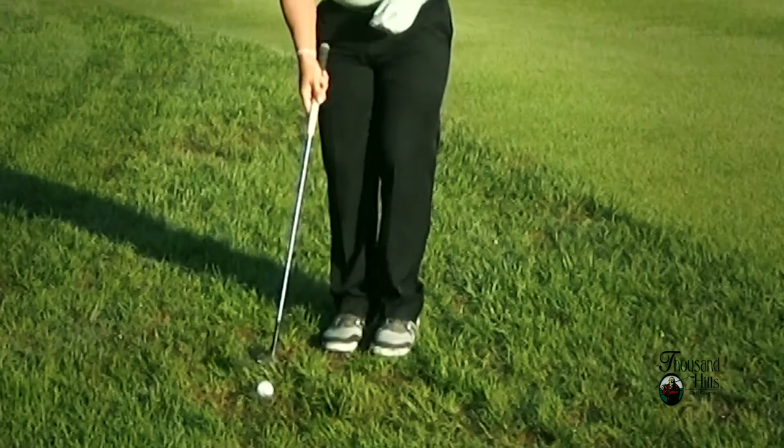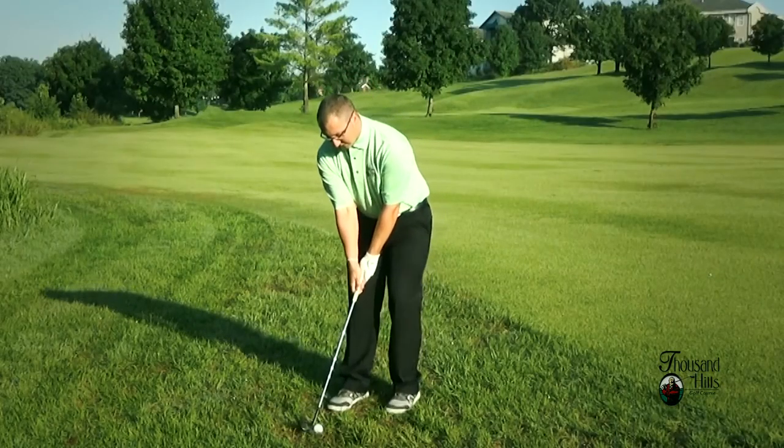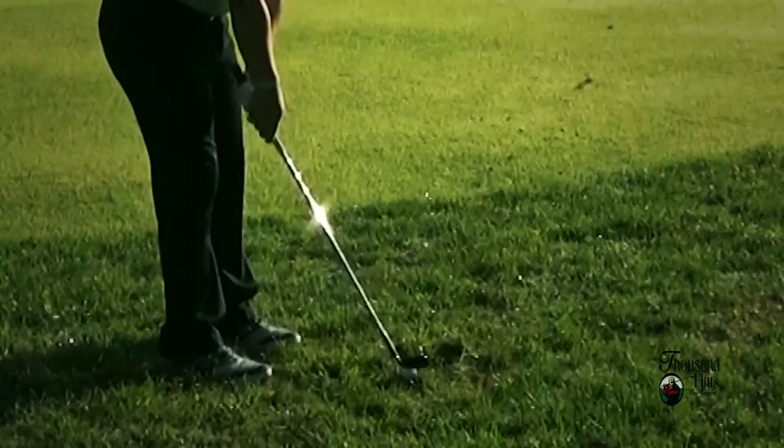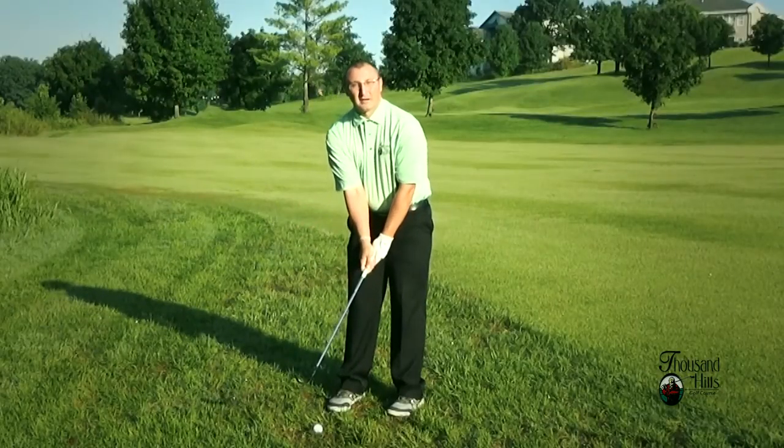When setting up to hit a ball out of the rough with our short irons, when the ball is sitting up, we're going to put the ball right about in the middle of our stance with our feet about shoulder width apart. We really want to focus when we're coming out of the rough, and come down a little bit steeper, right on the back of the ball.